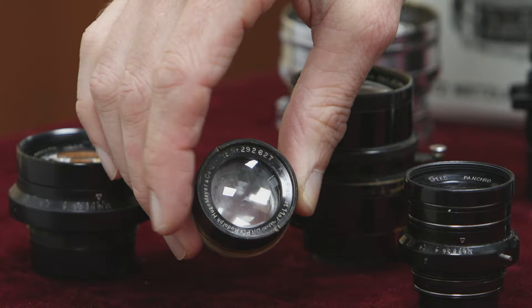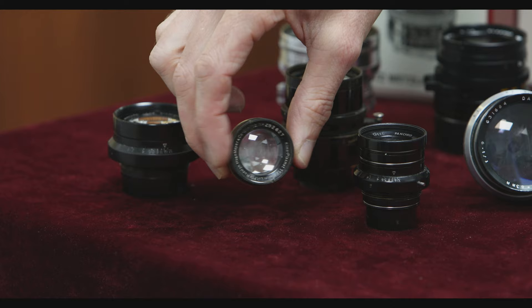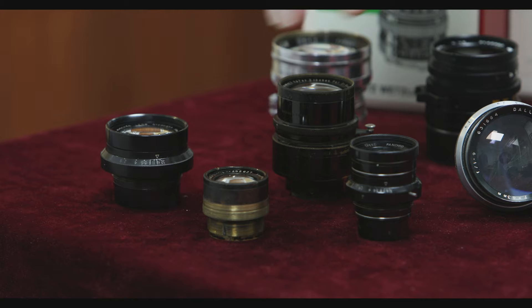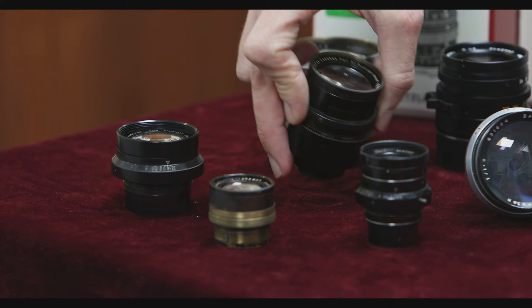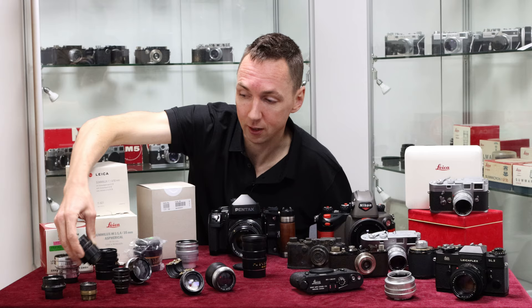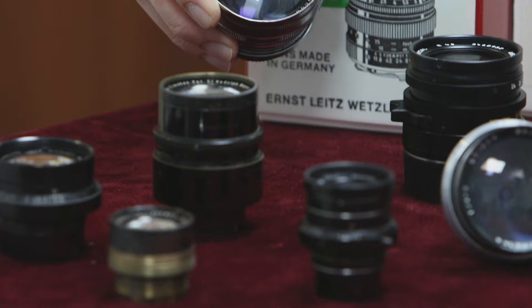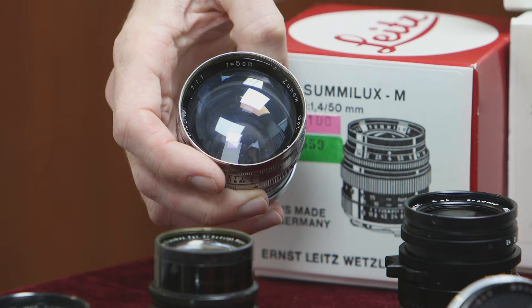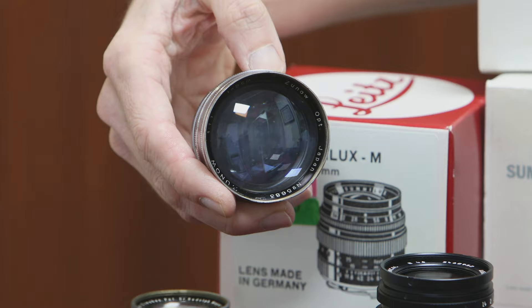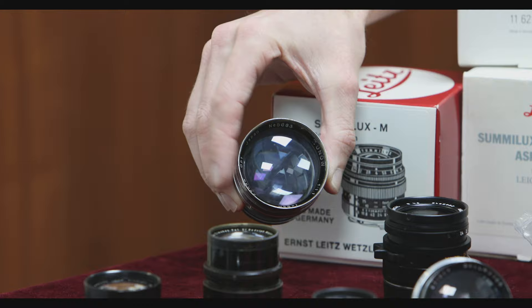These cine lenses are amazingly small but will cover a 35mm sensor, so you can use them on a Leica M camera — all needing helicoids and adaptation to Leica M mount. The one at the back is from a Bolex camera, a standard C-mount camera from that era, and is actually worth around £8,000 to £12,000. These are called C-mount lenses. This particular one is a Zunow 50mm f/1.1 — very similar in appearance to a Noctilux f/1, just a huge piece of glass. The one behind it is worth around £3,000 to £5,000.